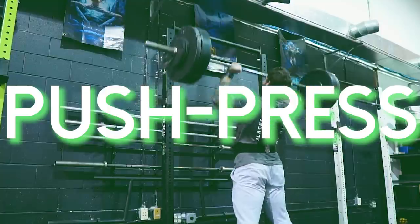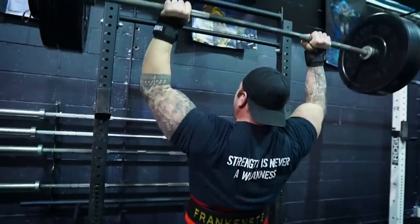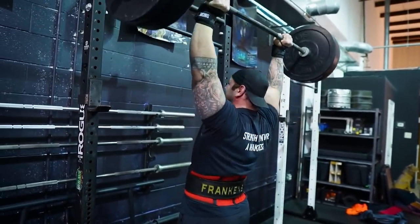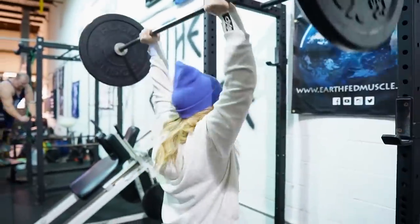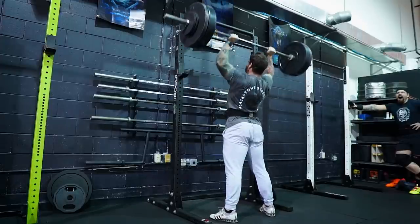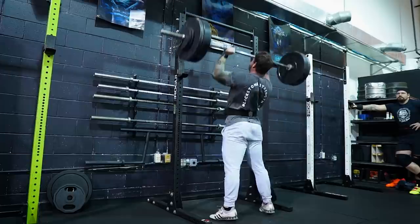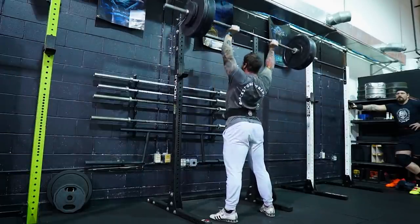I've brought in my own flair by using the push jerk, and you will see other strongman athletes using it — it's becoming more popular. But for the most part it's going to be the push press. We want to make sure we're training the push press to the best of our ability because it is the most common press in strongman, it allows us to utilize leg drive to put up more weight overhead, and there is a slight technical aspect to it. So if you haven't been using the push press, start now.